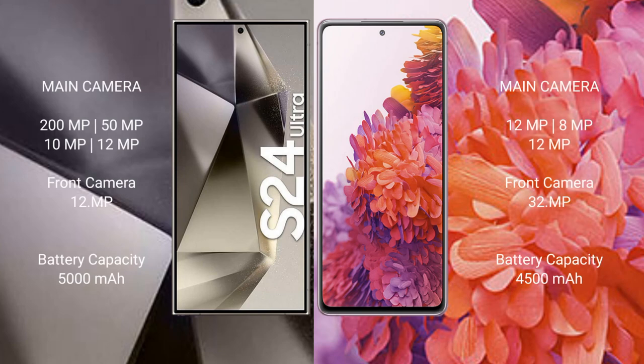Samsung Galaxy S24 Ultra features a quad camera setup: 200MP plus 5MP plus 10MP plus 12MP, and a 12MP front camera.